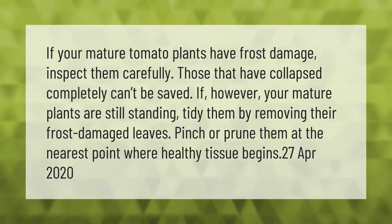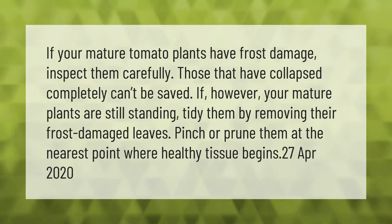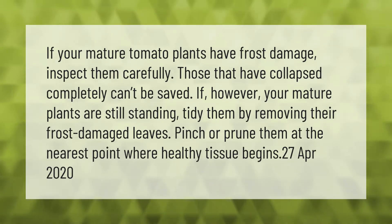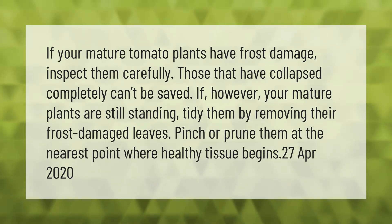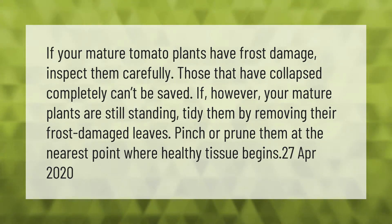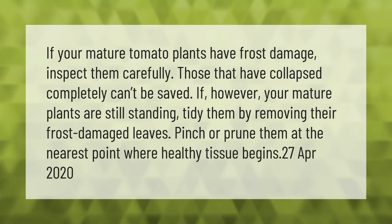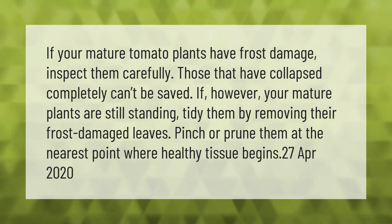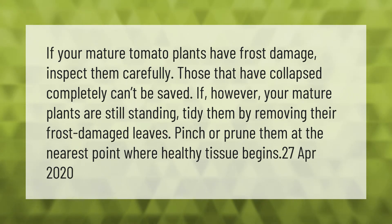If your mature tomato plants have frost damage, inspect them carefully. Those that have collapsed completely can't be saved. If your mature plants are still standing, tidy them by removing their frost-damaged leaves and pinch or prune them at the nearest point where healthy tissue begins.